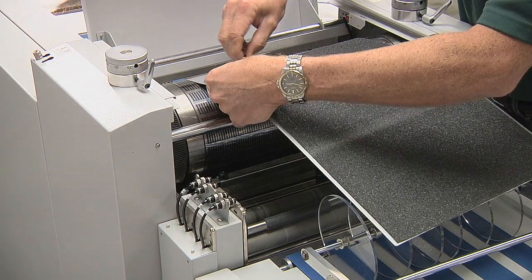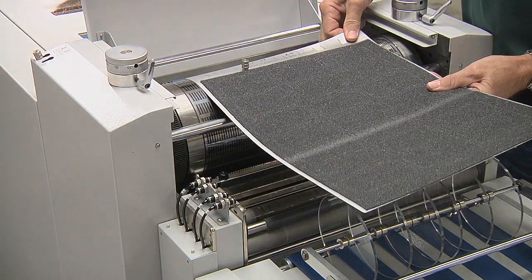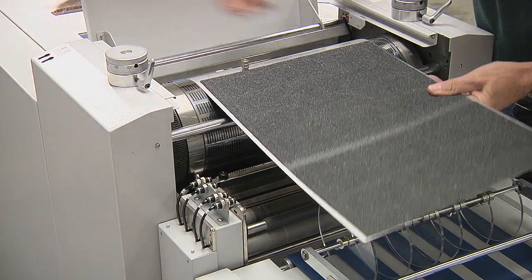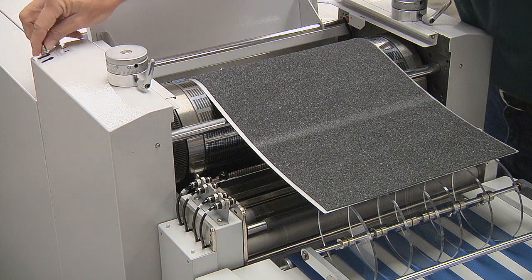The ability to produce business cards with a wide range of card sizes, formats, and shapes. And provisions to easily switch between different card formats in less than 2 minutes without tools.